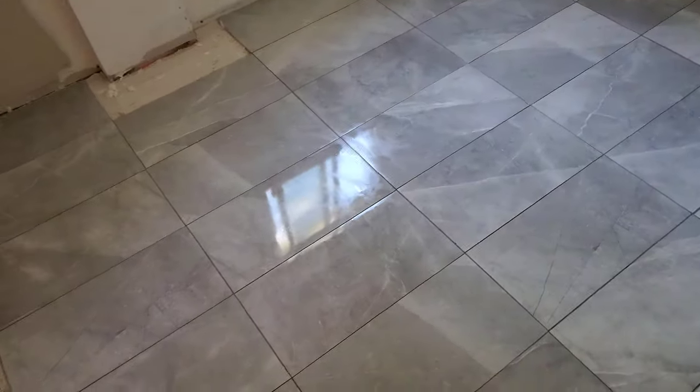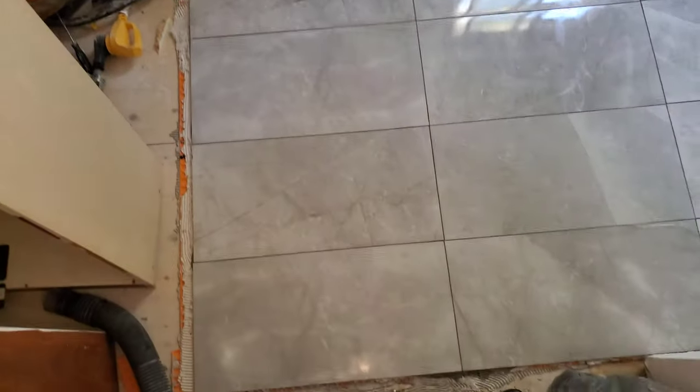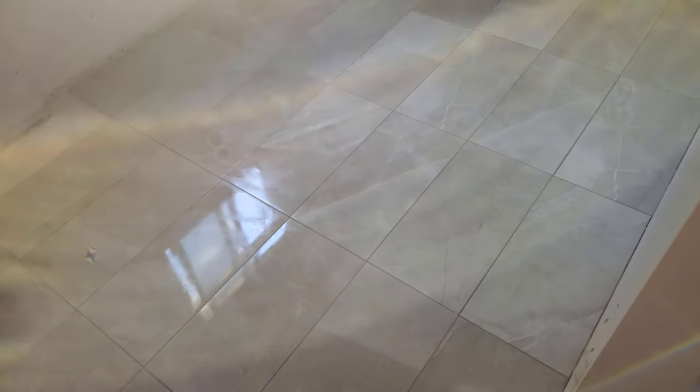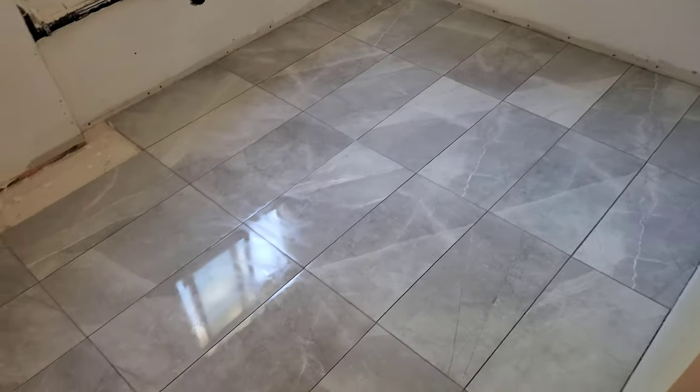For the three or four people that actually watched this video, please let me know what your experience is with grout haze, because certainly it has been an issue the two times that I have laid tile and grouted tile.